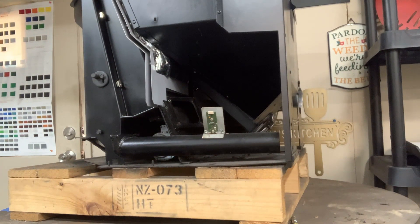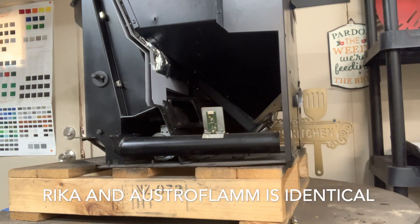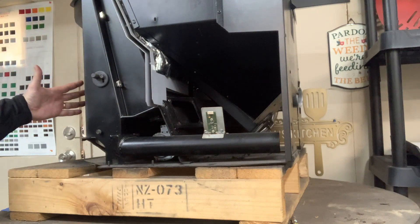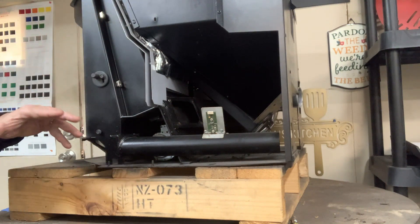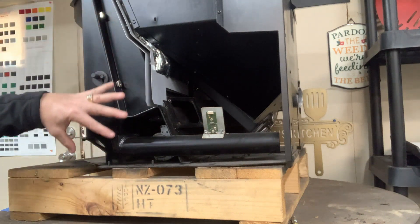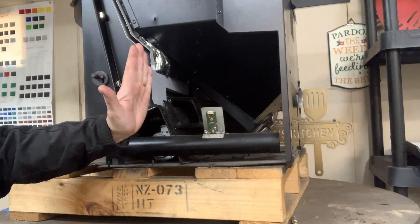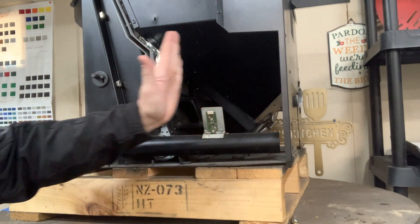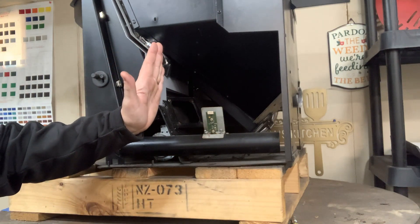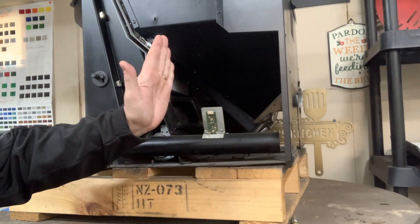This is the Austroflamm Integra 1, which many of you will recognize. For you Rika owners out there, it's pretty much identical. Your air sensor is located on the right side of the stove. So when you're facing the stove, on the right hand side, you normally have your colored panel right here in front.